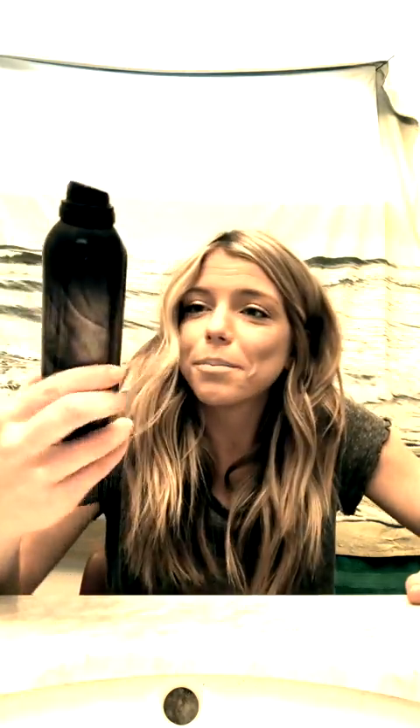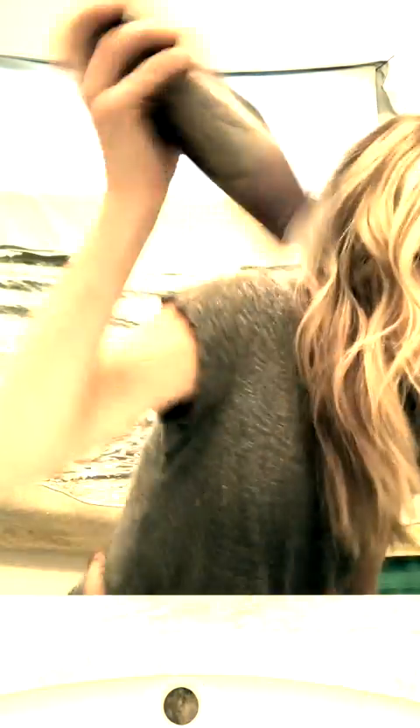I hope you guys like it — I think it's kind of fun. I didn't use any products in my hair. I like to use as little product as possible because I like that my hair is able to last for up to a whole week. One product I do like is Oribe — I'll praise beach, no idea how to say that — but this is a wave and shine spray. It smells really good and it gives you just a little bit of extra texture. You just scrunch that in and you're good to go.